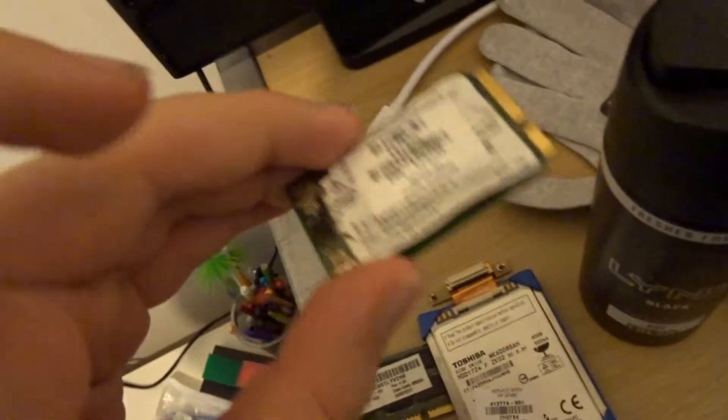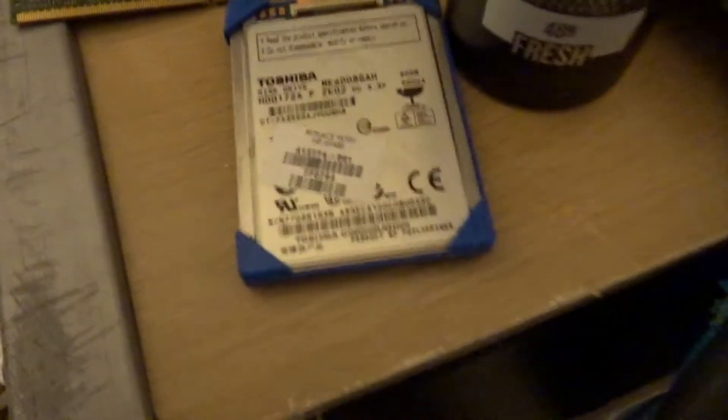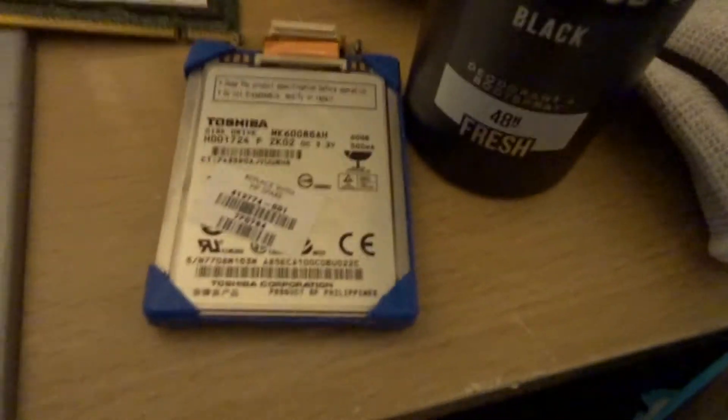These are the parts we're not using. We've got an Intel Wi-Fi card right here, 2 gigabytes of RAM, and a Toshiba disk drive that's 600 gigabytes. These are old parts that we found from an old computer — probably James's mum's.